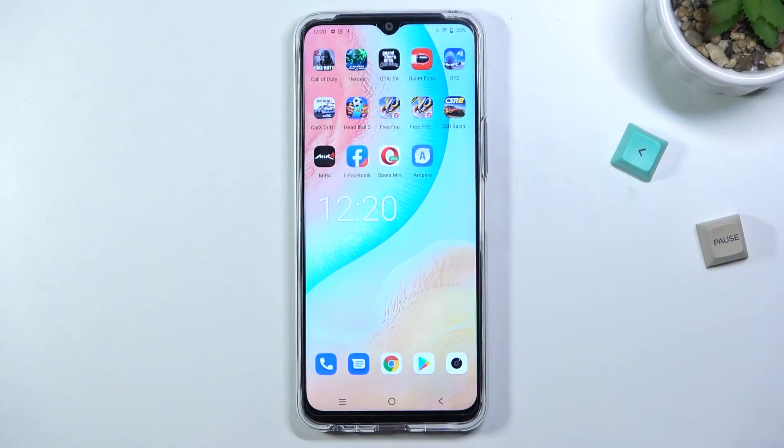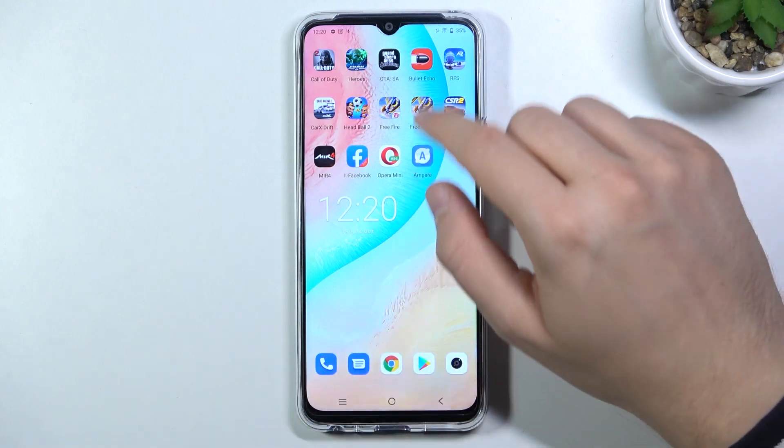Welcome. If you want to take screenshots without using buttons on Vivo Y52 5G, we got two methods.